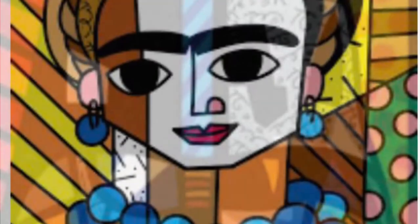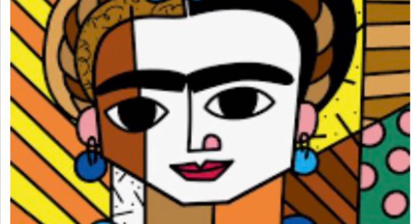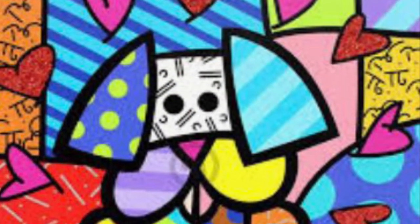Romero Brito likes to use bright, bold colors. This is a way that he can show his feelings of happiness. Not only is Romero Brito a painter, but he is also a sculptor, and we know sculpting is 3D art.